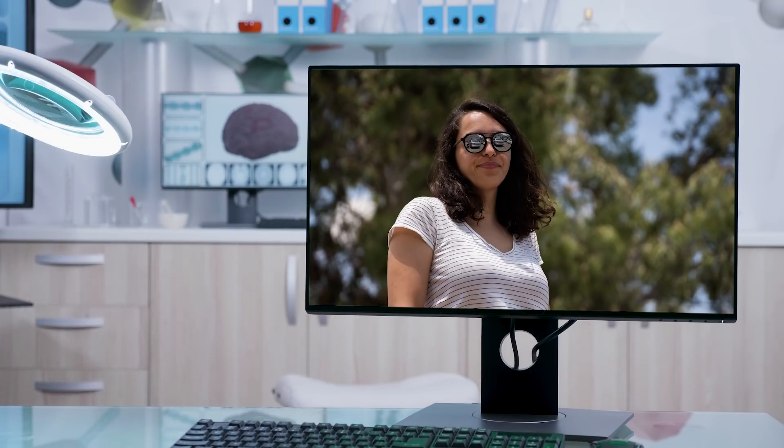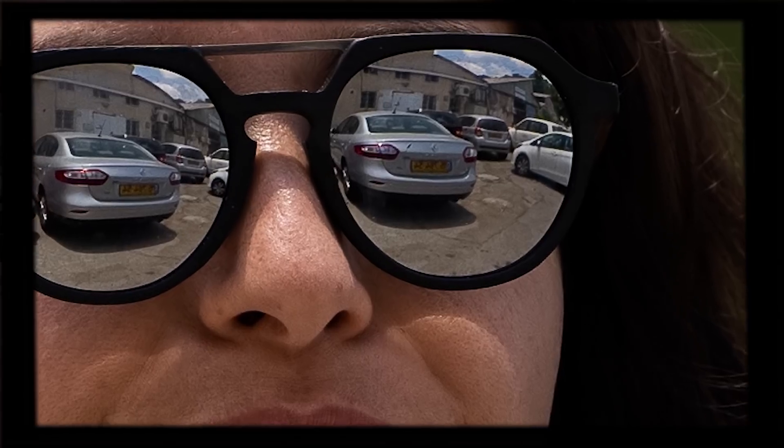See this portrait? Zoom in on her face. I see something in the glasses — zoom in. Enhance. Oh right, that only works in movies. In any case, it's pretty impressive how much detail there is.